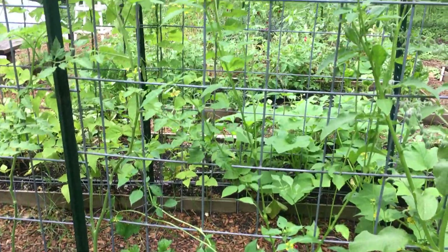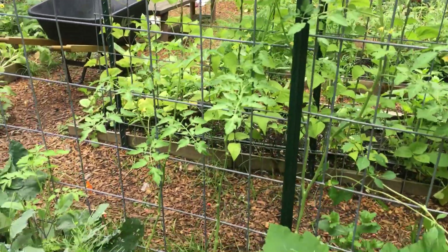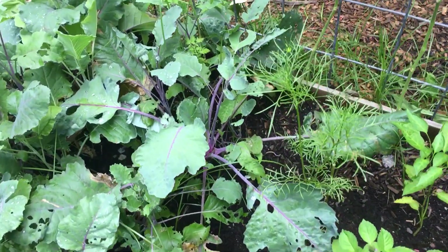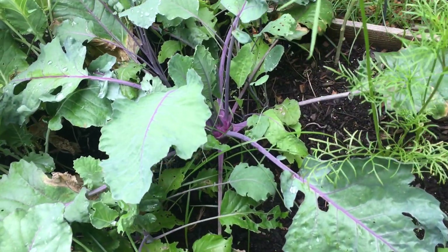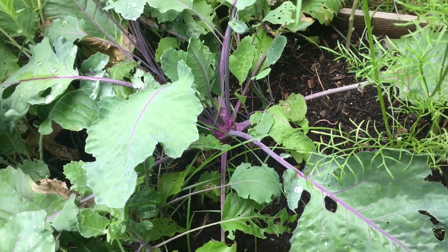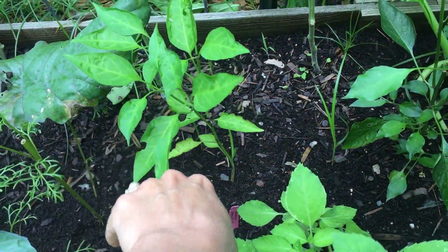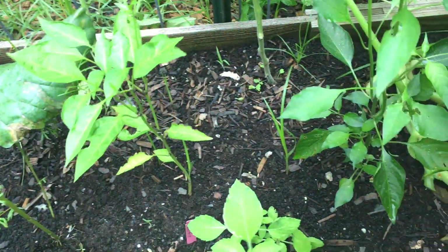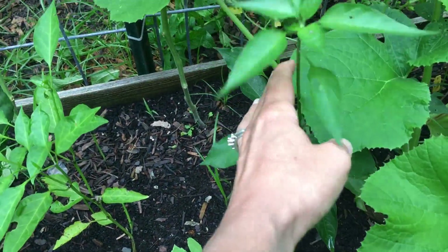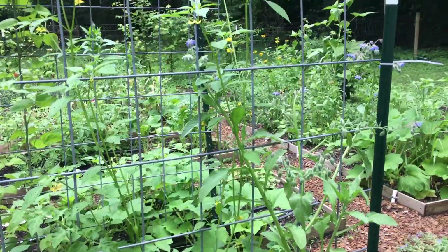The tomatillos are getting tall. We haven't had too many, but the ones we have had have been just an amazing flavor — a little tart but mostly sweet. There's one kohlrabi bulbing out. And then there are some more peppers in here that I pruned — they were just miscellaneous peppers. Again, you can see I pinched it back to there, and now look at all this growth. So we should have lots of peppers coming on soon.